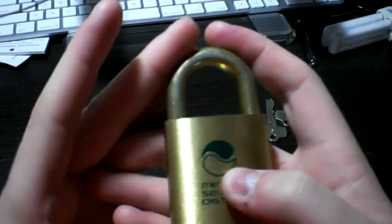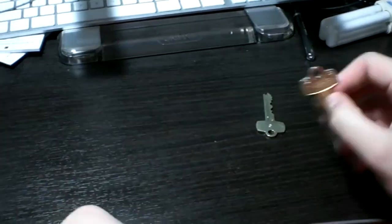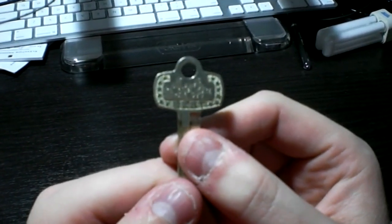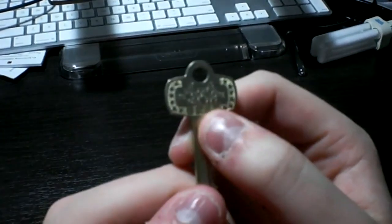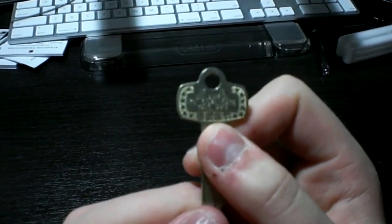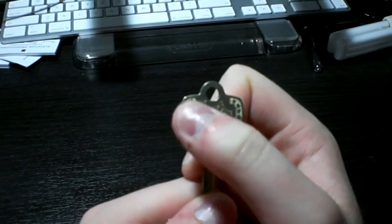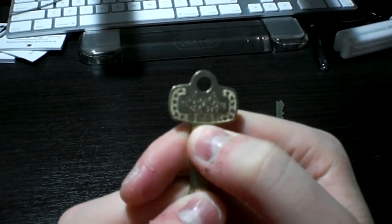So I'll demonstrate it for you right here on camera. First, let's take a look at one of the keys. It's a new old stock key. It basically says it is unlawful to duplicate this key, and it has the old style BEST logo. Some of the newer keys, after Stanley bought out BEST, look identical, but they say 'duplication prohibited' and have the new BEST logo.